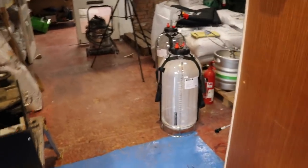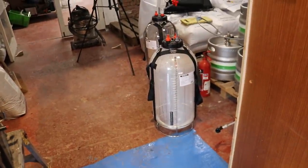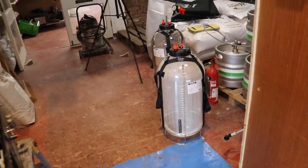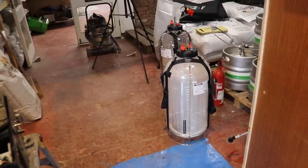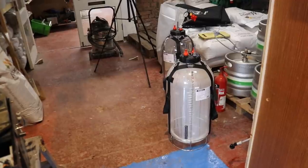I've got some caustic in the FermZilla — that's just having a little stand with some cleaner in there. Then we'll give it a rinse with water, pop a little bit of acid in there to sanitise it, and then she'll be ready to fill up.